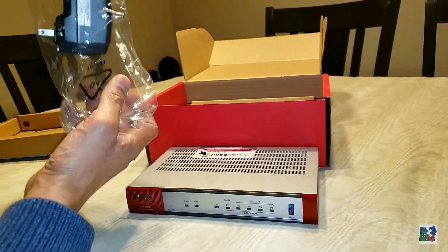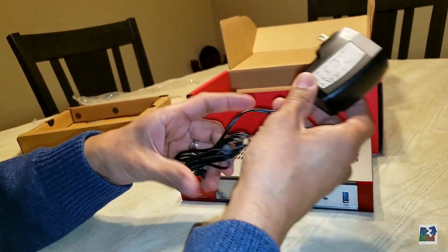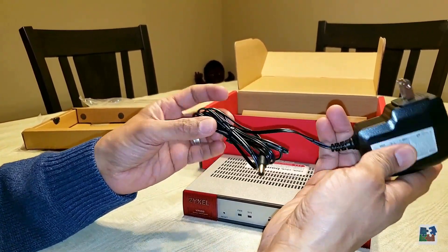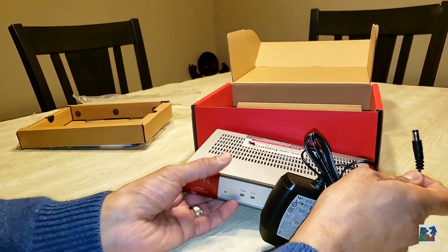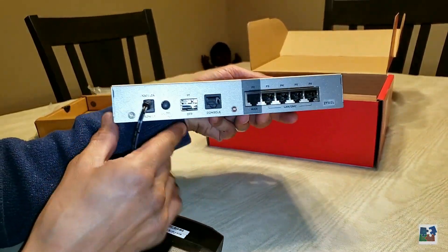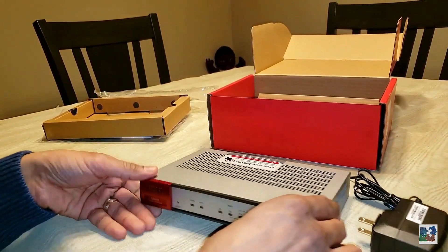Next we have the AC adapter. It looks like it's rated for 110 volts to 240 volts. Let's plug it in and see how it fits. Oh yeah, fits really nice and firm — that definitely won't be falling out of there so easily.